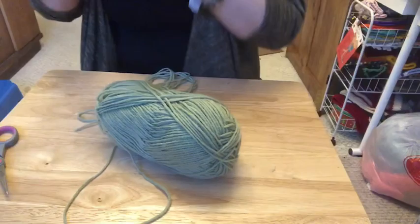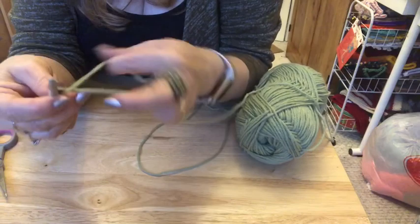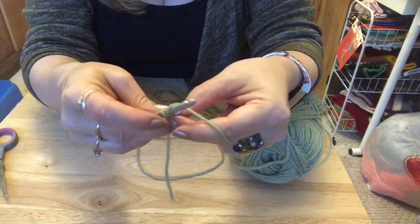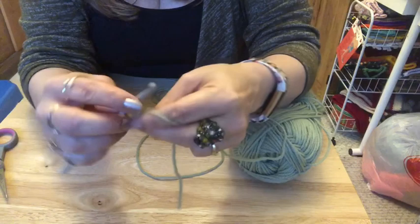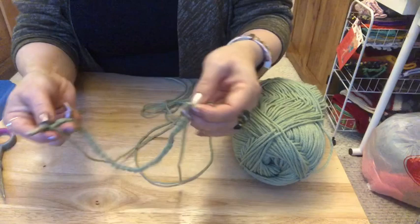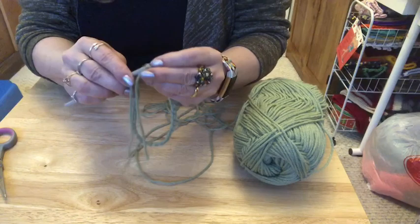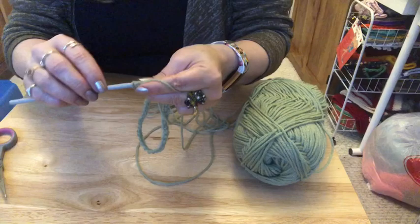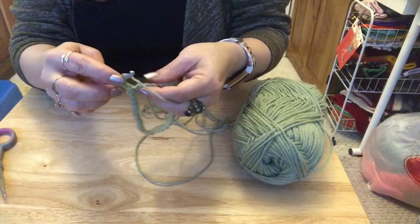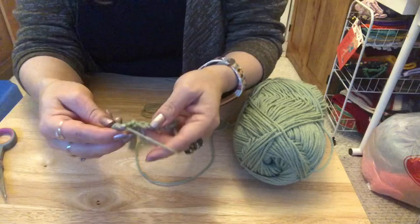We're going to use the green for the body. I don't do a slip stitch to start — I do a crossover with my yarn and then my first chain. We're going to chain 40. Once you have 40 chains, without twisting your stitches, go back into that very first chain and do a slip stitch. Then chain up two. We're going to work half double crochets all around, ending up with 40 half double crochets.